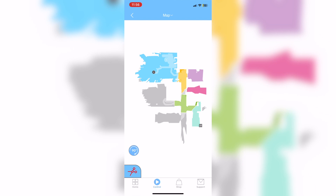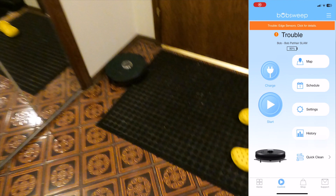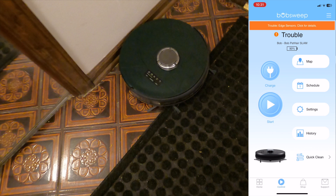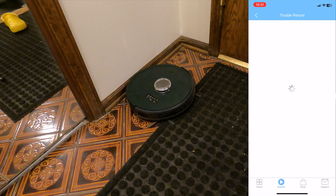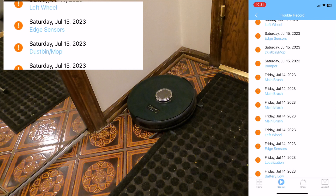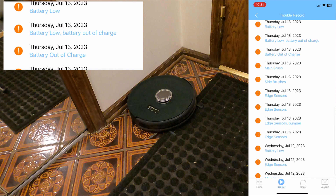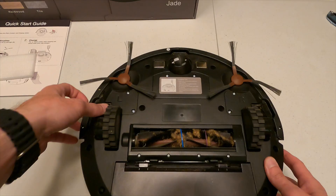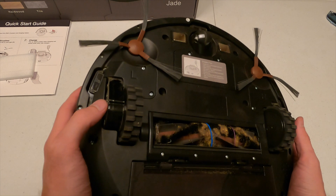Sometimes Bob might have issues cleaning — maybe an edge sensor or a stuck brush. To troubleshoot, go to history and then trouble record in the app. You'll see all the different issues you've had over time. Sometimes it's an easy fix; sometimes you need to move furniture. A welcome mat with uneven ground, for example, can make Bob think it's on a cliff or an edge.